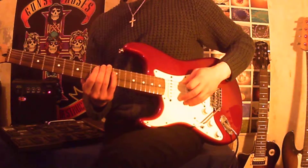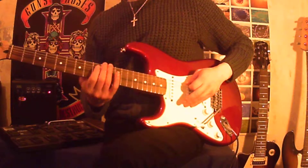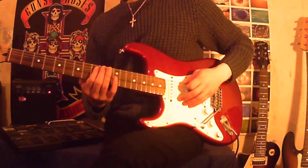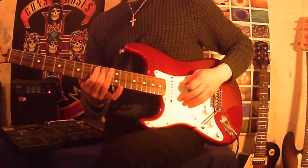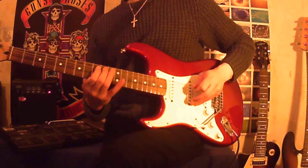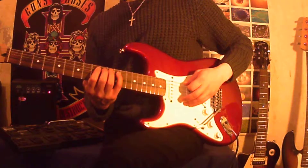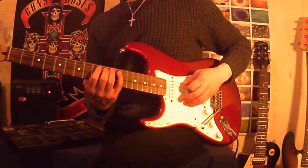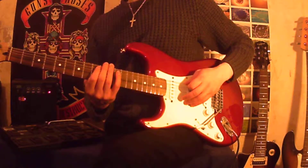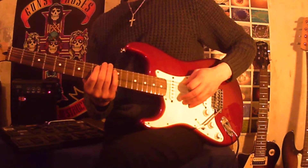What you're doing is picking once at the 9th fret on the A string, then hammering on with your middle finger to the 10th fret, and then hammering on with your pinky on the A string on fret 12. You pick once for these three notes, and you play that sequence twice.